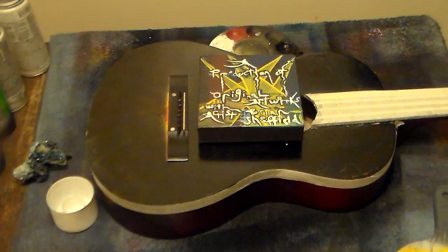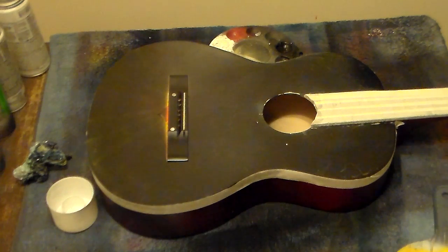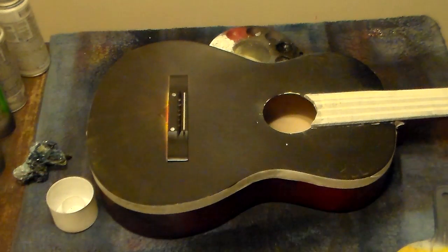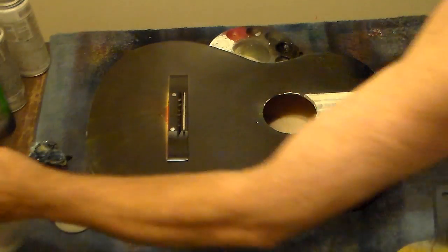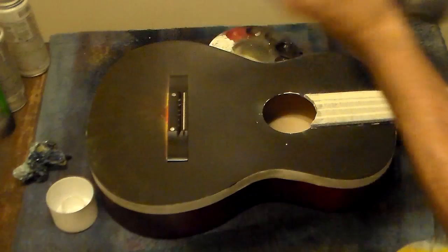How you doing everybody? I'm Drunk as a Skunk artist Brian Sheffield. I'd like to welcome you today. We're going to do a little piece of spray paint for you today. We're going to call it Acoustical Margaritaville.